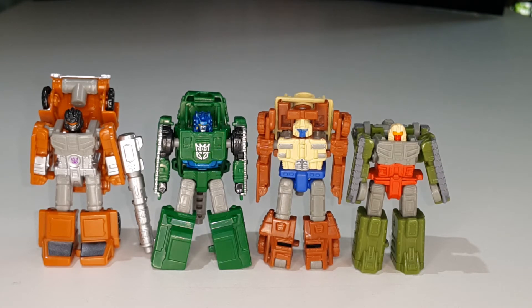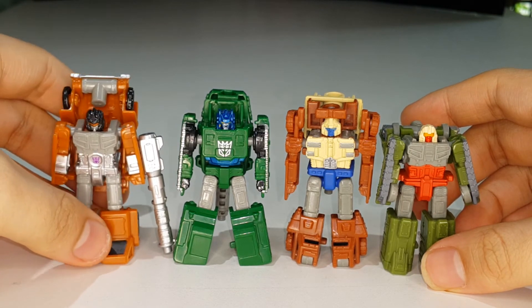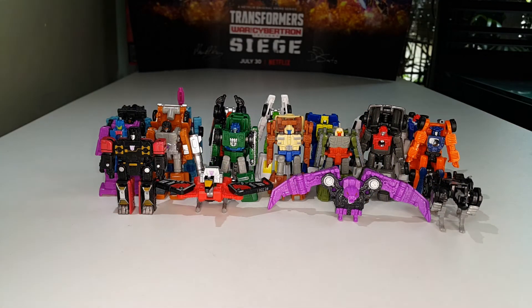Now let me bring in all the Micromasters I've reviewed. Here are Flak and Top Shot with the rest of the Siege and Earthrise Micromasters. They're a great-looking group - whether Autobot or Decepticon, they look fantastic together. I love these Micromasters - fun, simple, and enjoyable. I only have three more sets left to review before I'm done with Siege.